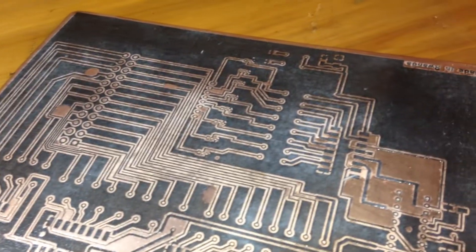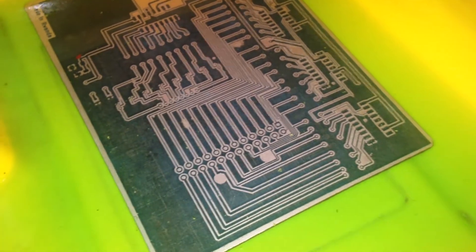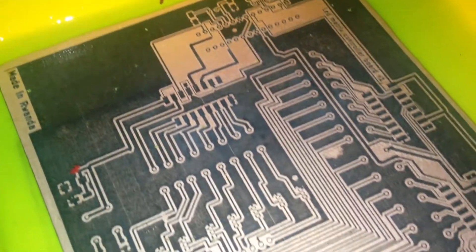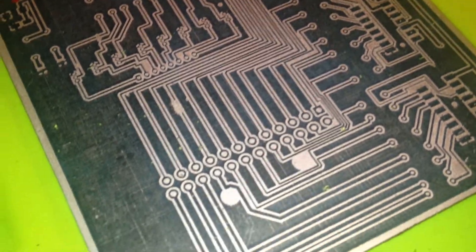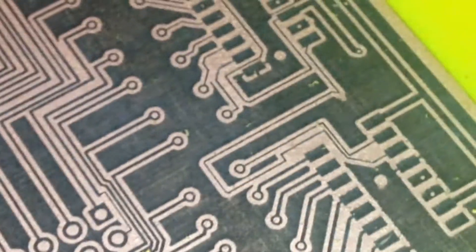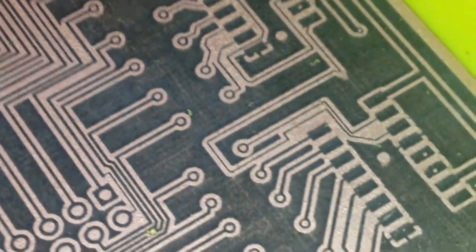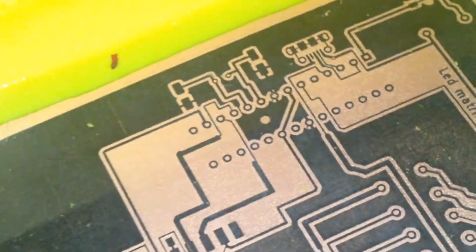This is how it looks after the water soak. To remove the unwanted copper, I made a solution of sulfuric acid with hydrogen peroxide in a single container and dissolved the copper clad in the solution to keep the black tracks, which are the wanted tracks. The process took 8 hours — the duration depends upon your solution.